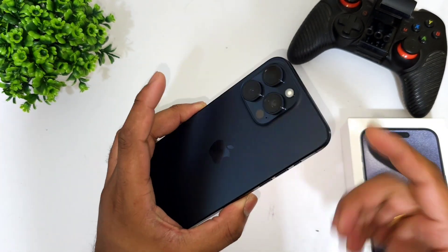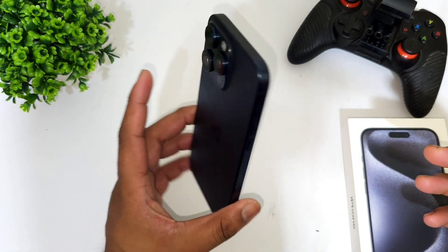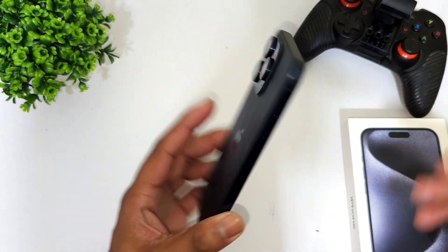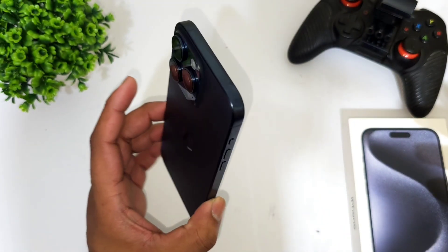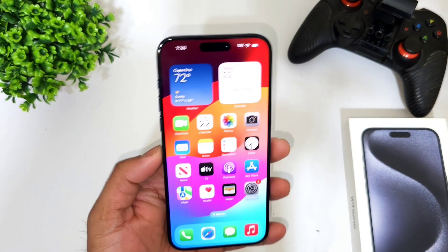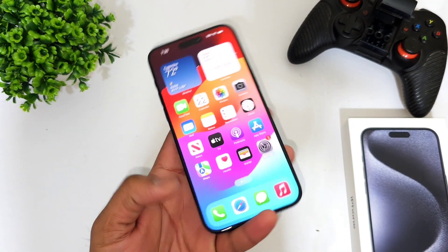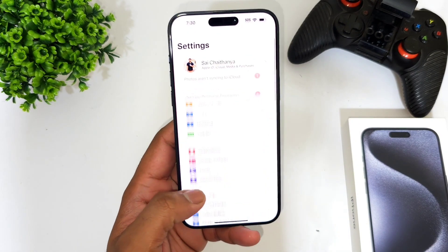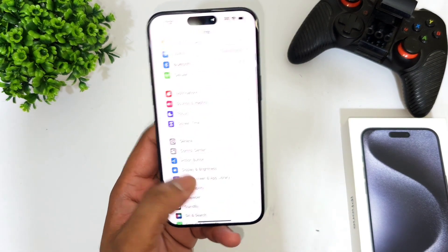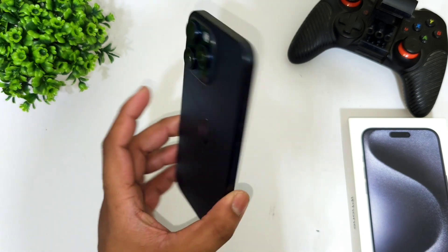Once the login and setup process is done, I'll definitely do a lot of comparison and testing videos using the iPhone 15 Pro Max. The complete setup process is now done. Stay tuned for more updates on comparisons with other smartphones. Thank you for watching, signing off and bye!